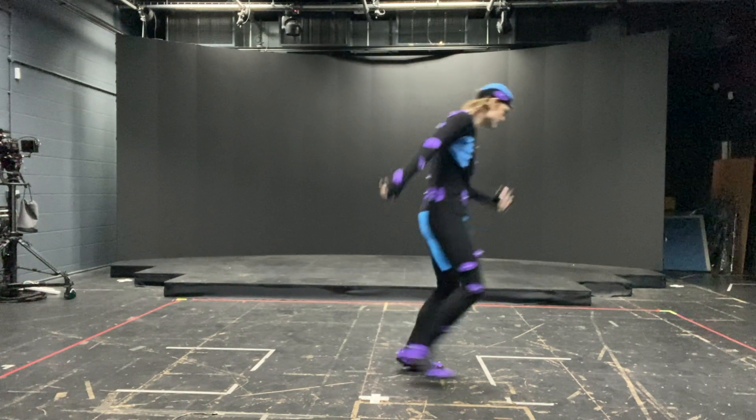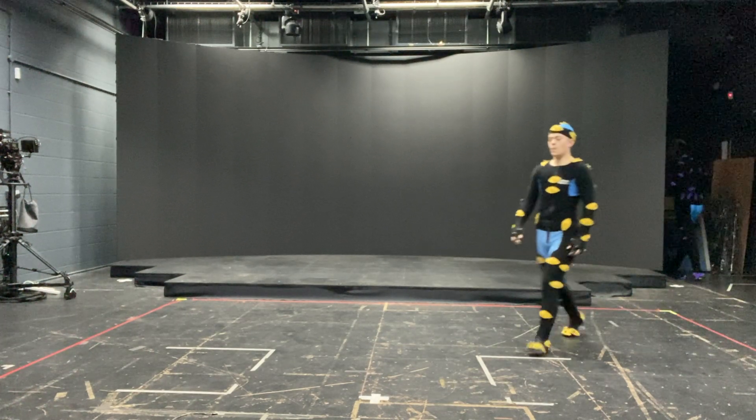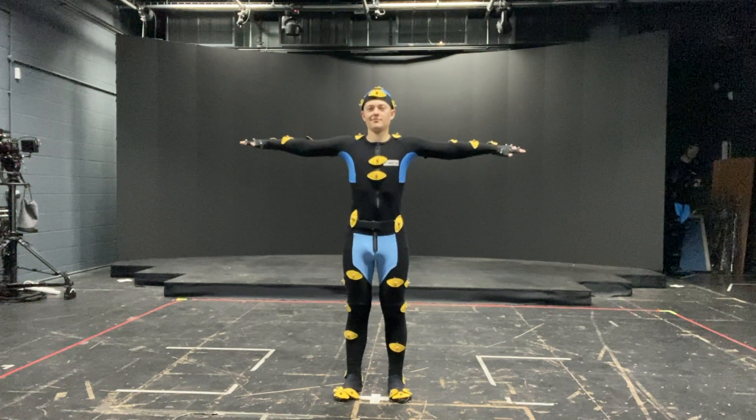And Alice — good, find your mark. Feet slightly apart. Look straight ahead.